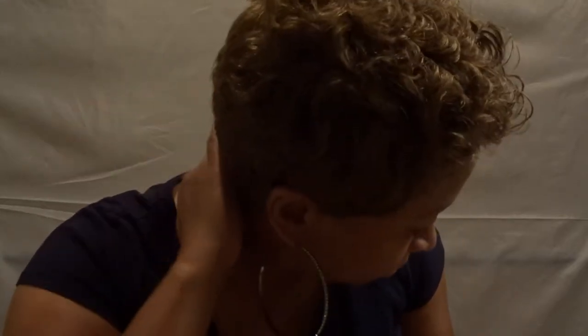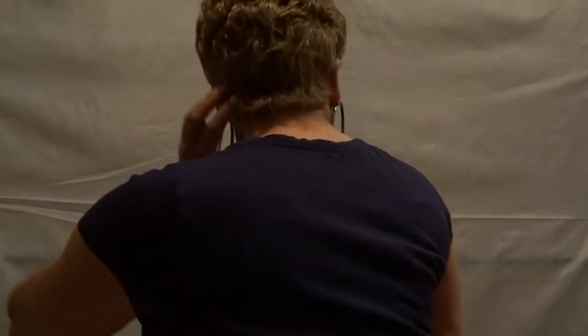Let me get up close so y'all can see. This is a number 27 color. Let me turn around — here's the back of it. I got my hair braided down underneath. Let me lift this up a little bit so you can see.